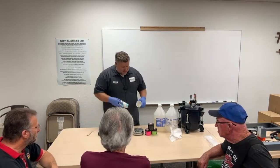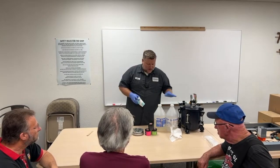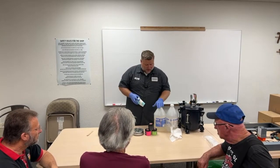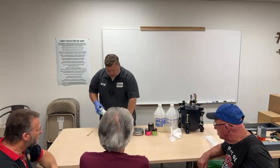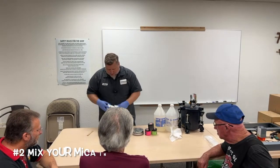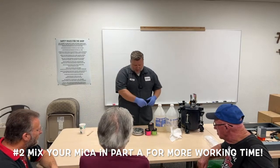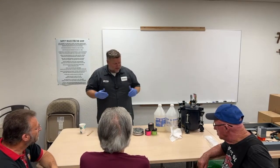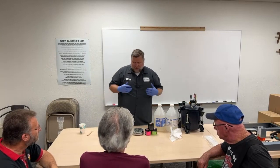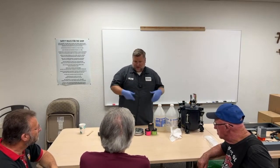This is a one-to-one resin — epoxy is two to one. So for every one ounce of Part A, I'm going to put in one ounce of Part B. What I like to do first is pour all my A's so I can put my mica powder in and mix them up. I don't have to worry about time because as soon as I add Part B, I'm on the clock for the curing.